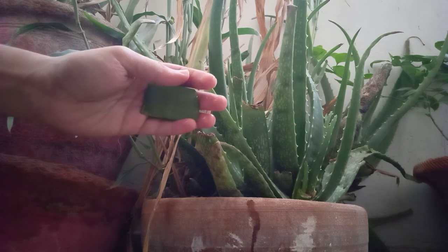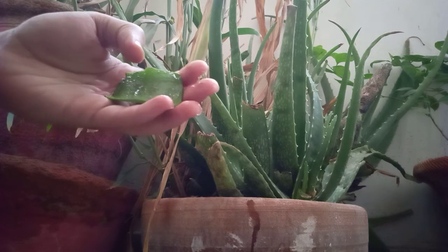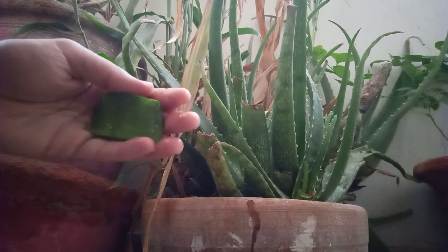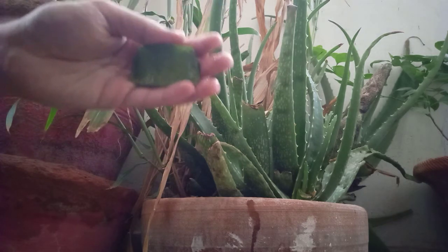If you don't want to eat it as-is, you can take out the outer layer, or you can use it without removing it — both are possibilities. Thank you guys, see you next time, take care, bye bye!